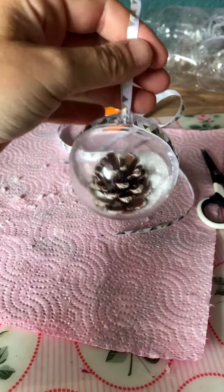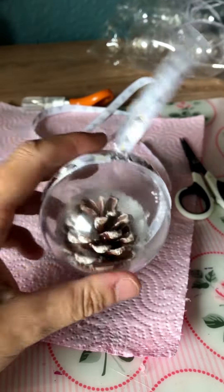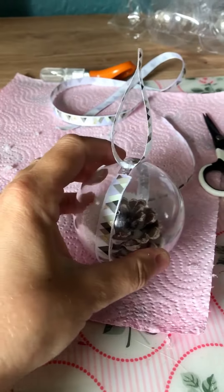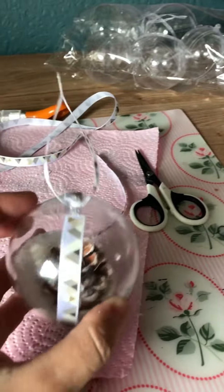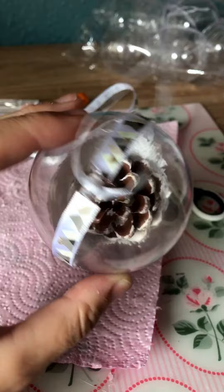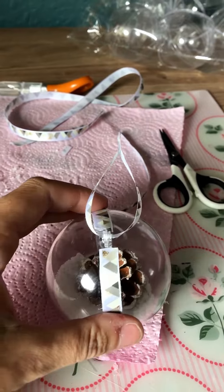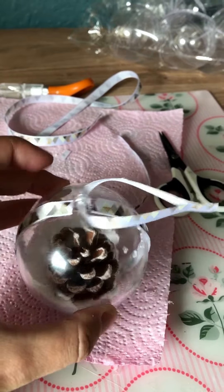Some wee Christmas things — a bobble. This is just a plastic bobble. Hot glued a real pinecone into it, you could use anything. Put some fake snow, then hot glued around the outside and stuck a ribbon just to kind of keep it closed.